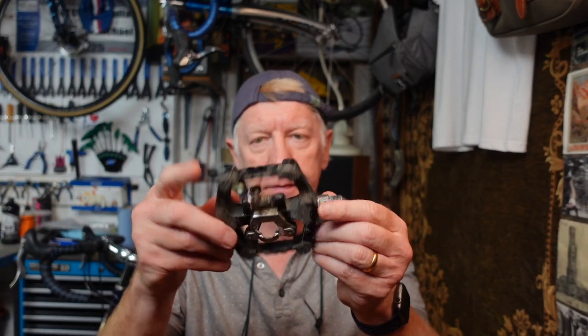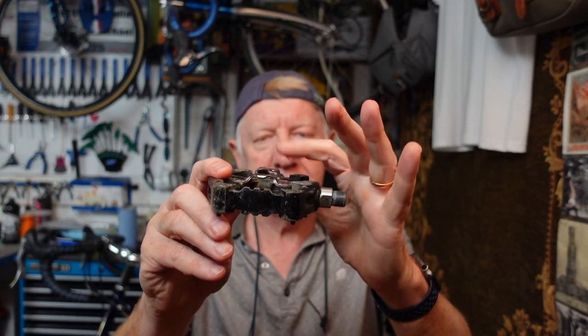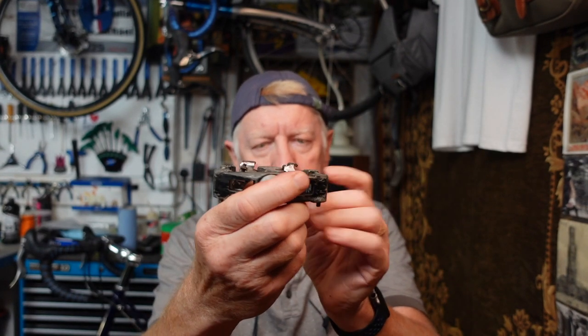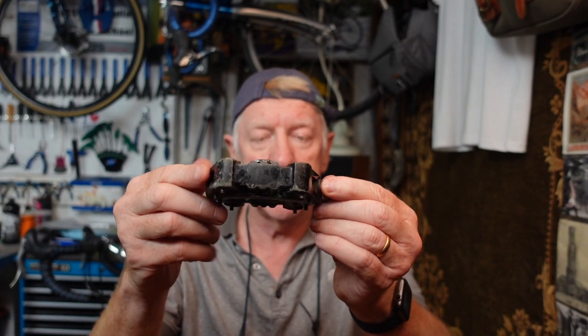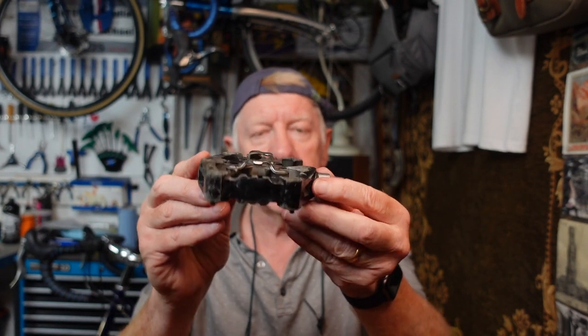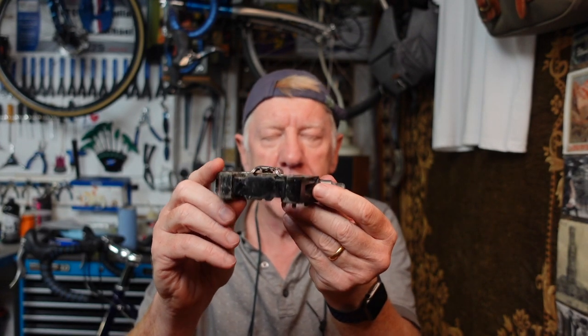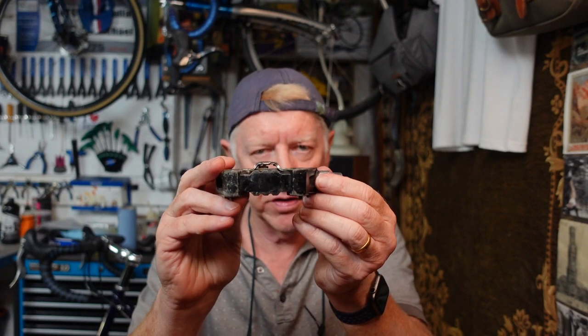Another sort of pedal you might see is this sort - a combination of a flat pedal and what's called a clipless pedal. This is like a mountain bike pedal with a mountain bike cleat. The advantage of this pedal, which you'd often see on mountain bikes or hybrid bikes, is that you could ride on the flat side using normal shoes, or use shoes with cleats on this side. It's called clipless because it is without the toe clip - a little confusing because you do clip in, but it refers to the toe clip.